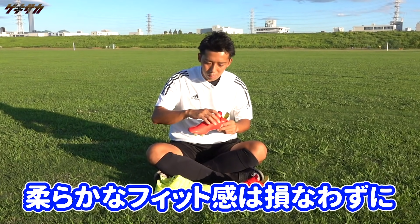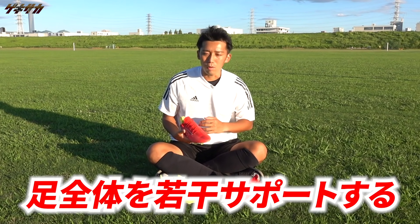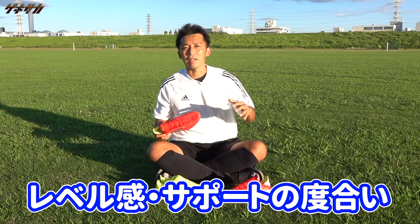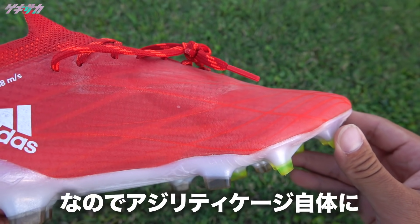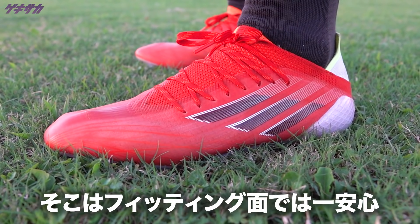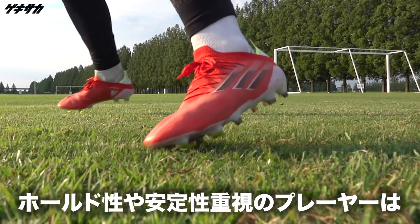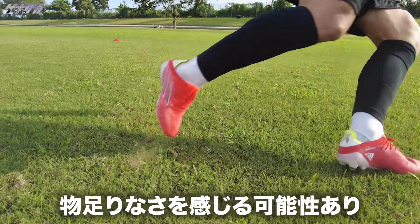Xスピードフロー.1では、アッパーの内部に新しくアジリティケージというサポートケージ素材が採用されています。トップスピードの中で繰り返されるクイックな動きというのをサポートする役割が備わっています。ただ、実際に履いた感想としては、足全体をガチッとホールドするような強さはなく、柔らかなフィット感は損なわずに、あくまでも足全体を若干サポートするというレベル感でした。ホールド感や安定感重視のプレイヤーは若干物足りなさを感じる可能性もあると思います。